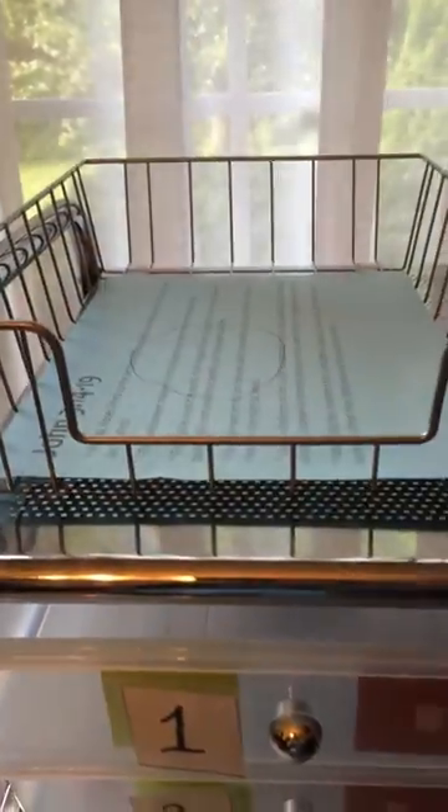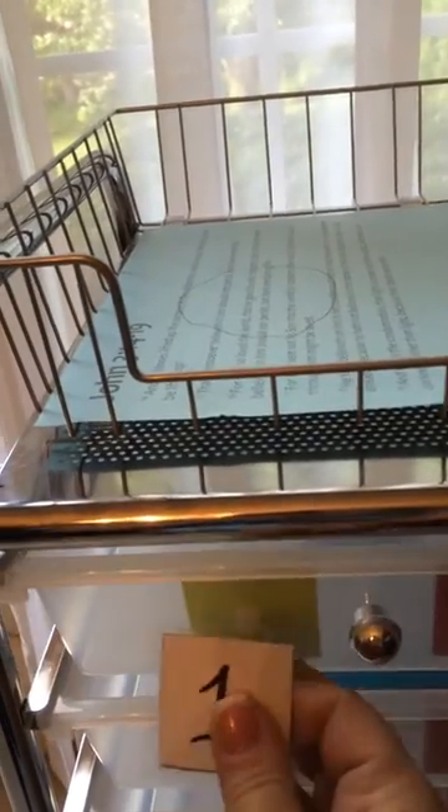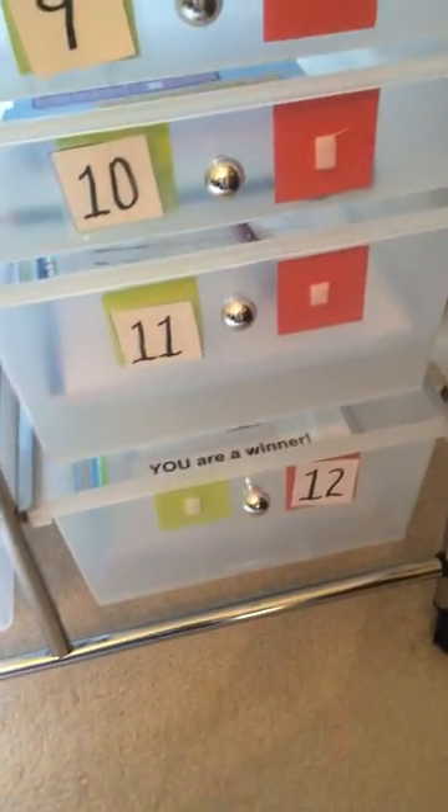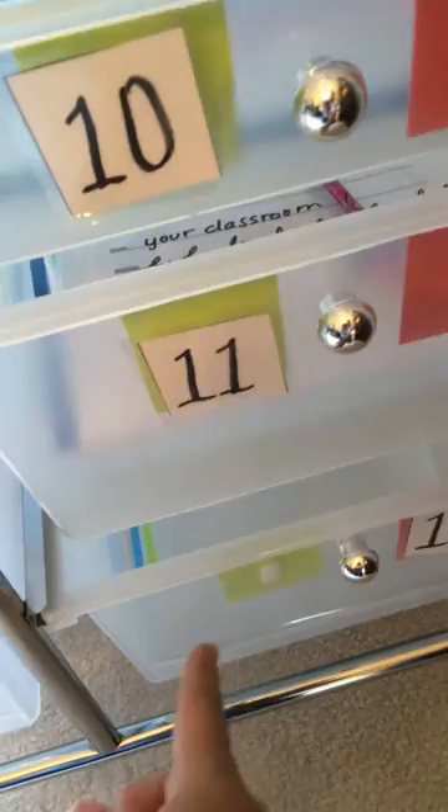When she's done with all the items in the bin, she puts them in the done bucket and moves this one off of the green and onto the red, so now it shows green for go. She keeps going all the way through until she gets to the last one. If there were only 11 buckets to do, that is how it would look — green means she's done.